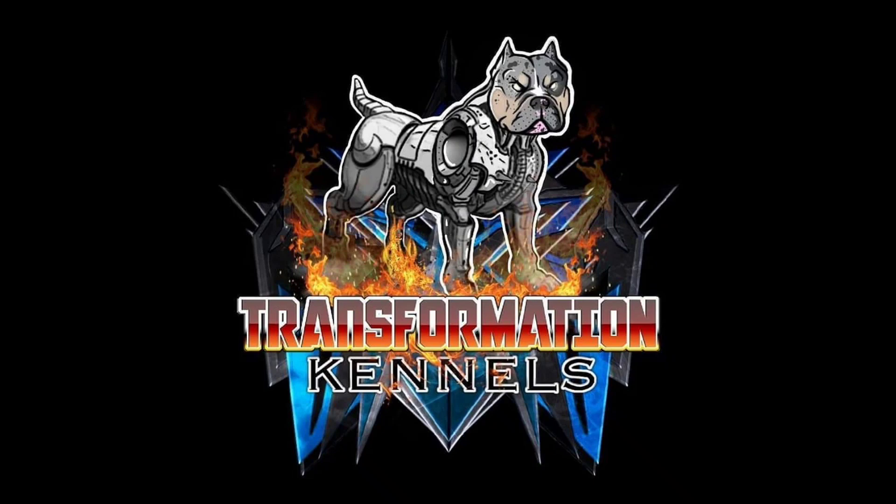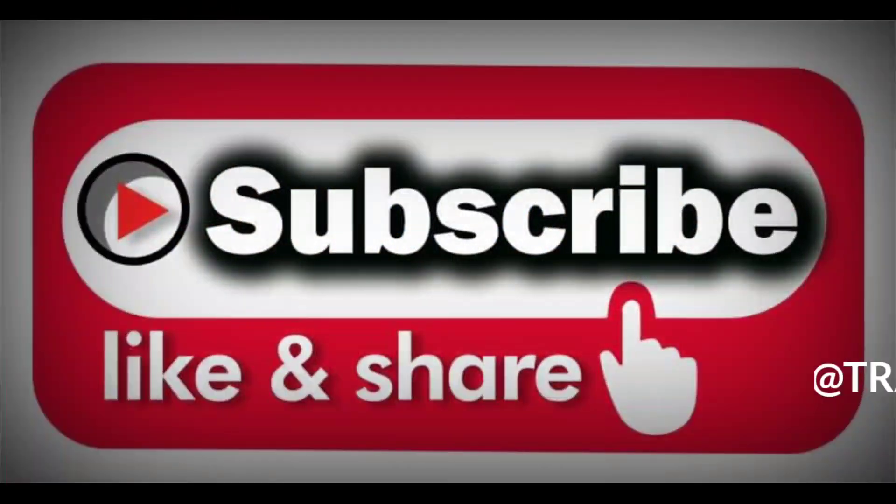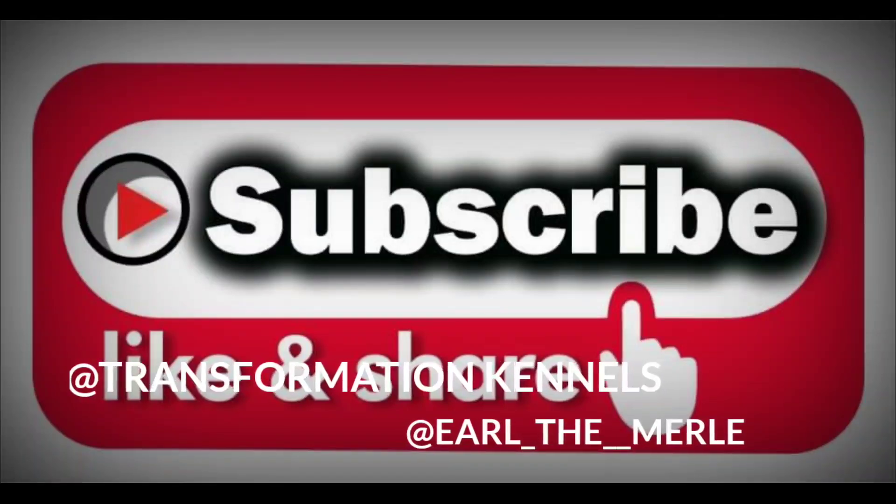Thank you so much for watching our video — we hope you enjoyed it. For more videos like this one and to stay tuned to our new Reesey and Dock puppies, be sure to like and subscribe to our channel Transformation Kennels and hit the bell for notifications. Also follow us on Facebook and Instagram at Transformation Kennels and at Earl double merle, and don't forget to drop some comments below.